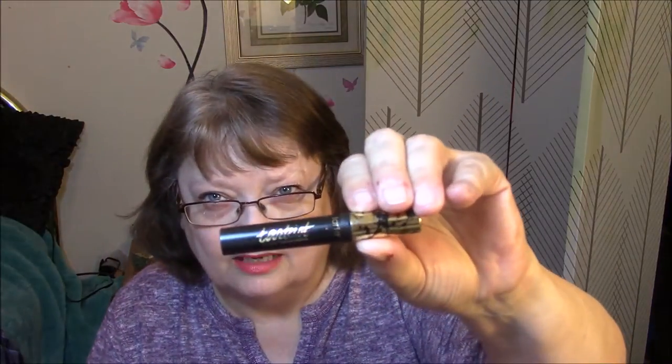Then I have the Tardiest Mascara. I used this for a full week. I don't like it whatsoever. I mean, it does good things to my lashes, but it is so messy that I hate it. But I will continue to use it until it's dried up.